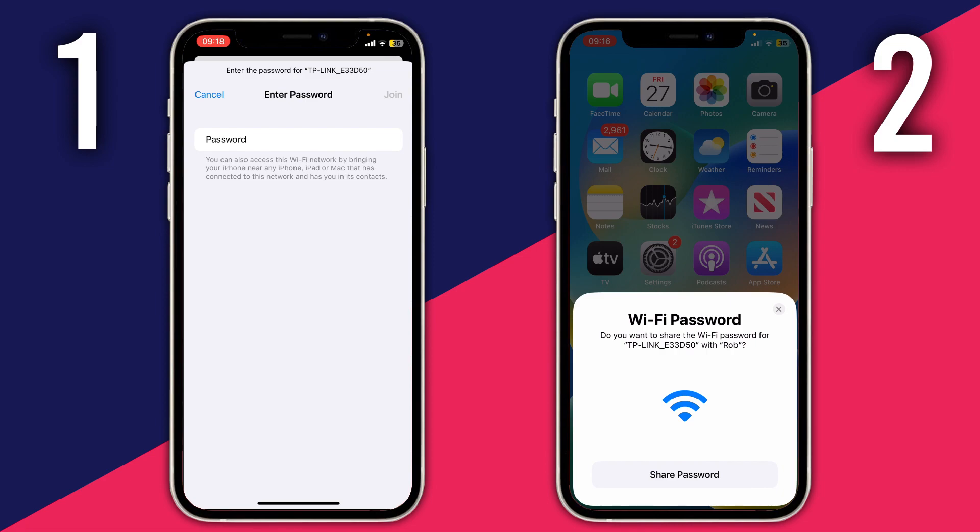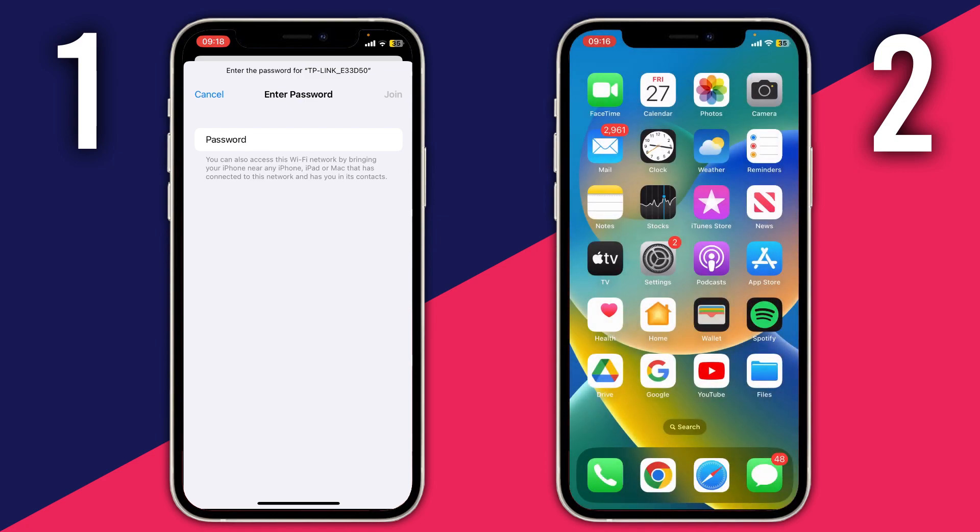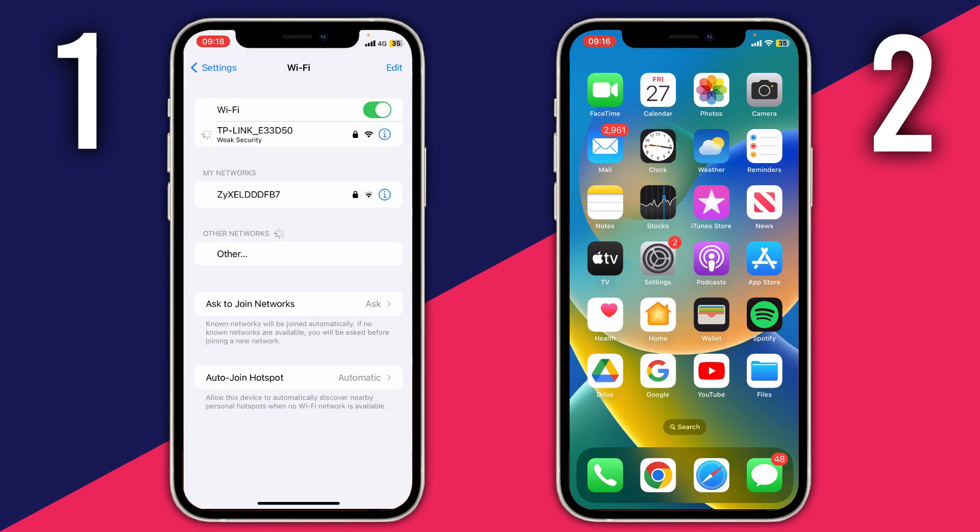Then what you can do is just tap on Share Password and the password is going to be automatically put over onto the other phone. It's going to automatically join the network — as you can see it's just spinning and we should shortly get the tick confirming that we've joined the Wi-Fi network.